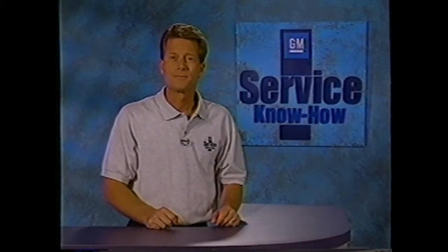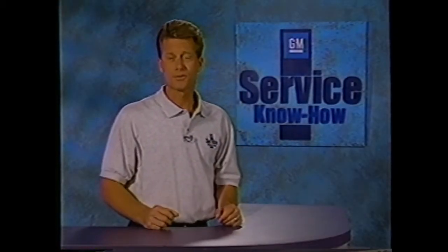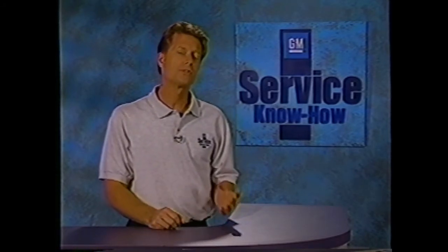Now let's turn to diagnosis. Be sure to consult the available service information before diagnosing this or any system. Remember that strategy-based diagnostics is your best tool for identifying conditions efficiently and accurately. You may need to road test the vehicle to verify the customer concern. Be sure to note factors such as vehicle speed, road conditions, and ambient temperature. It's also important to inspect the transmission and transfer case for proper fluid level, and inspect the entire system for any aftermarket devices which could affect the operation of the vehicle.